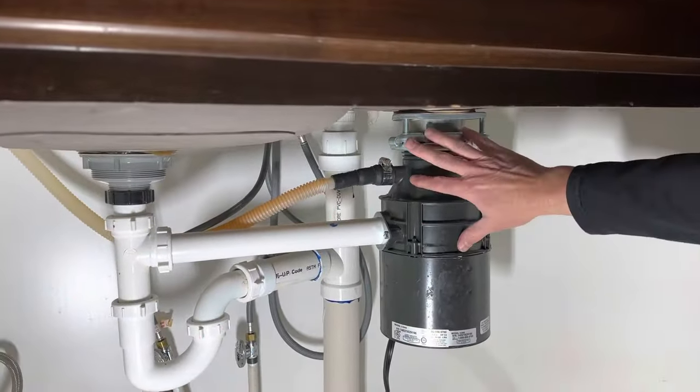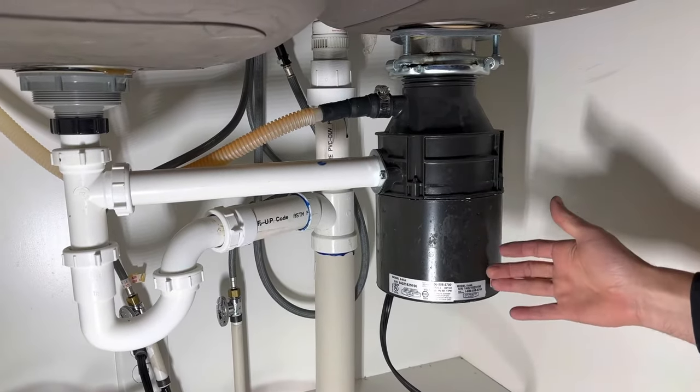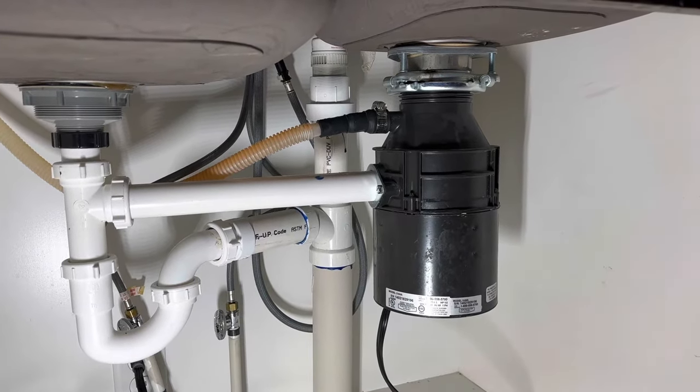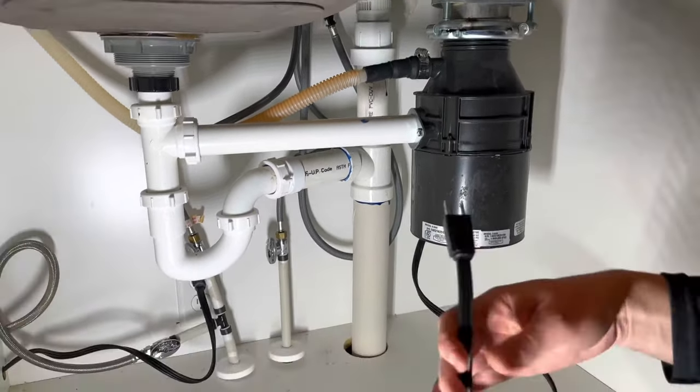Here's our existing one — it's the InSinkErator Badger, the half-horsepower model. This is the standard unit the contractor put in. It's lasted about eight and a half years, but it's given out and it's not working anymore.